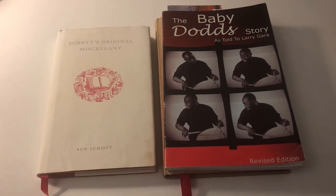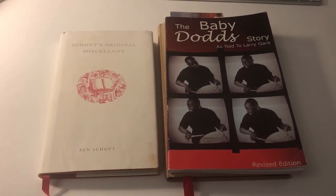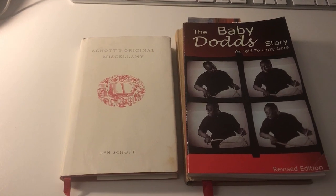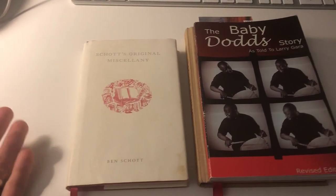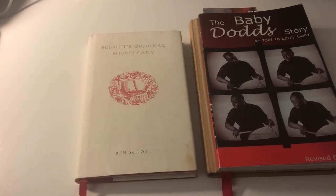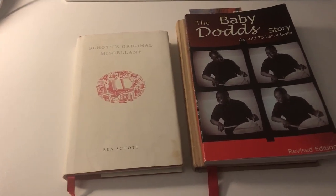Okay guys, just a quick and admittedly fairly janky video here — handheld phone video job. Just bear with me and hopefully you don't get motion sickness. I just wanted to clarify because I've had a few questions about the cover and there still seems to be a bit of a lack of clarity for a couple people. Hopefully not after today's class, but just to be sure.